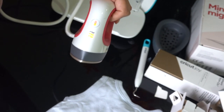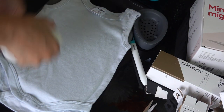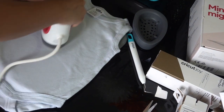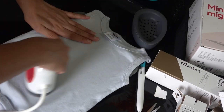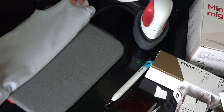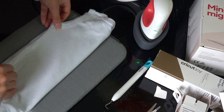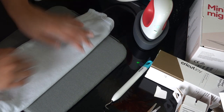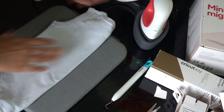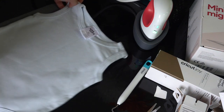Take the baby bodysuit and first iron it to make sure it's wrinkle-free. You also need to preheat the fabric before applying the vinyl so it sticks perfectly. One more tip: if you want to place your design in the middle of the fabric, fold the fabric in half and lightly press with your hand to create a crease in the center, making it easy to position your design.